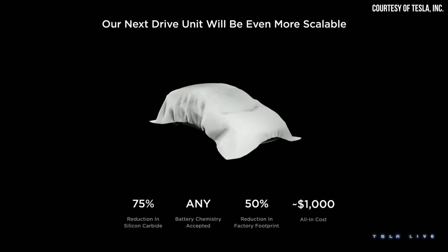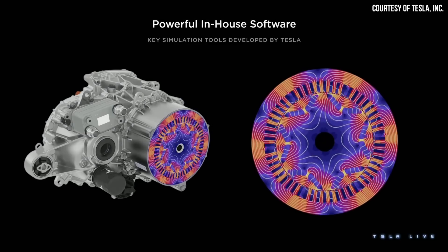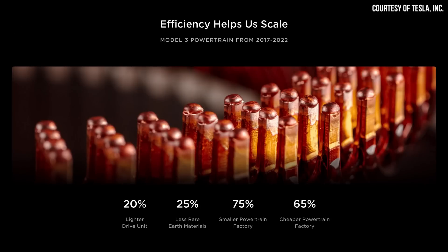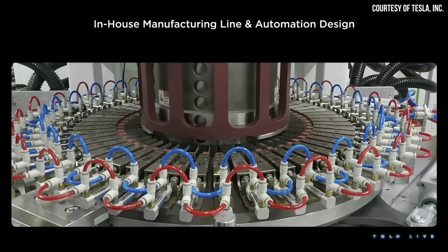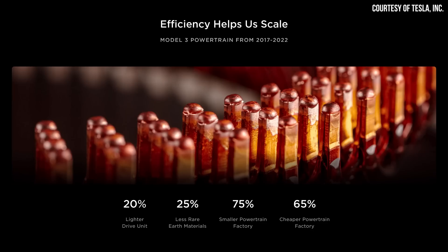Tesla recently released details about the new powertrain design that will be used in their next generation vehicles at their recent investors day. I've found some clues that lead me to believe that one of the key technologies will be a part of this next generation powertrain is already being implemented in Tesla's current Model 3 and Model Y motors. Let's dive into these clues and talk about why Tesla's move to a hairpin stator design for the new powertrains is such a big deal. I'm John and this is Cleaner Watt.